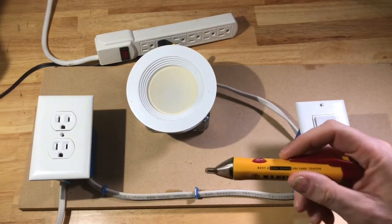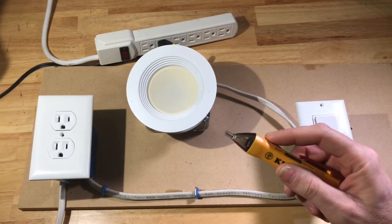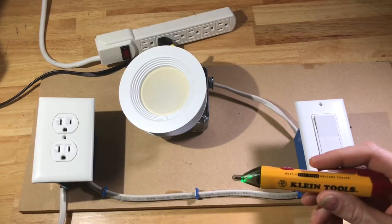This is used for AC, not DC, so it won't work on your car. But let's get started — we'll turn it on and I'm going to show you how this works.